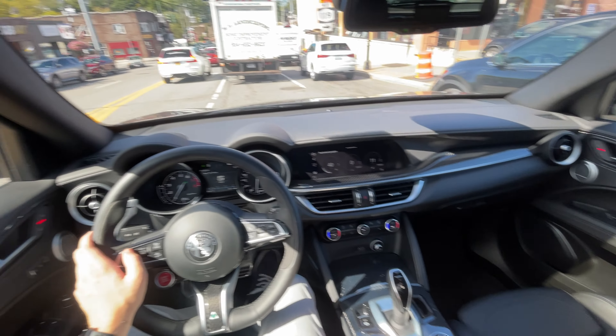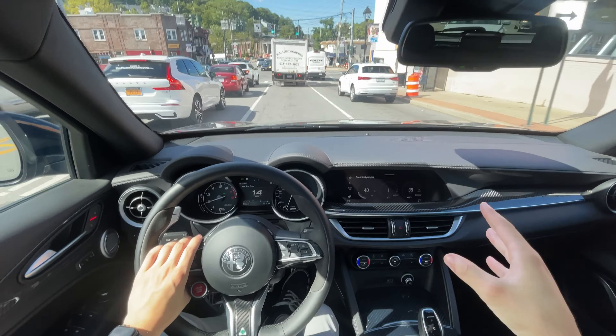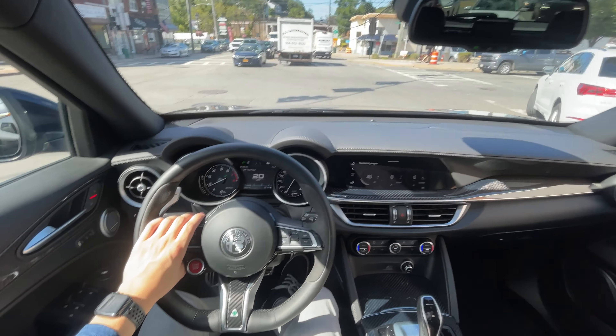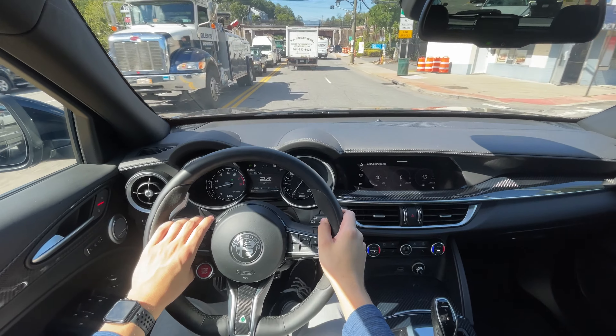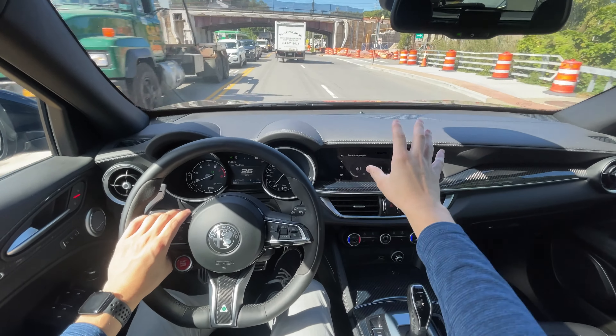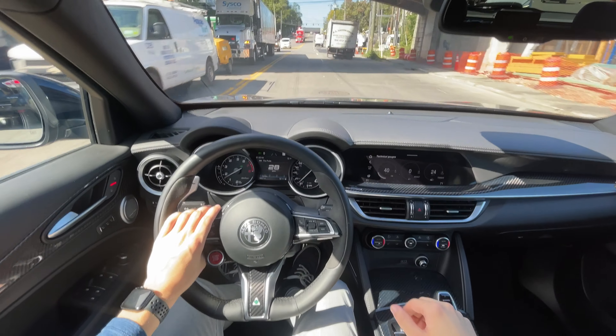If you are going to daily this, one thing that will be a little annoying is the infotainment system — it is slow. You do have a control wheel if you don't want to touch the screen, and thankfully they did add a touchscreen. The Stellantis group has some really good and quick infotainment systems in newer vehicles, so hopefully we'll see an upgrade when the facelift comes out.